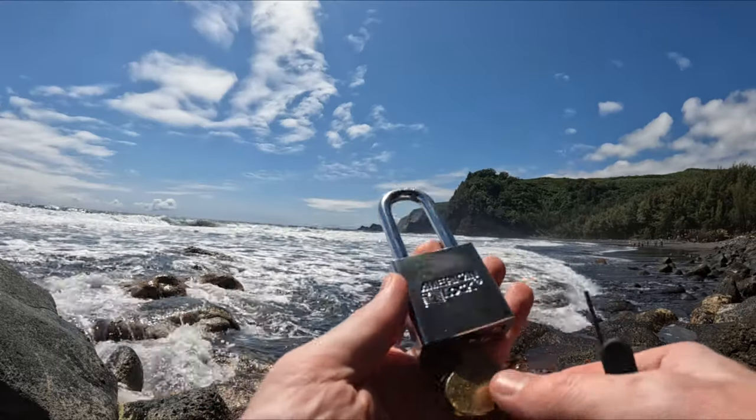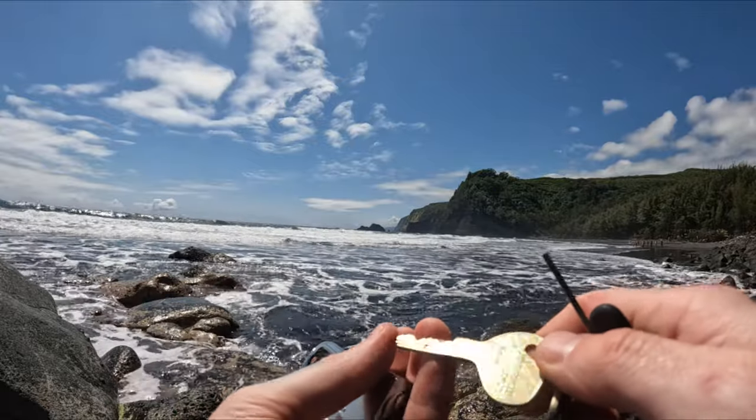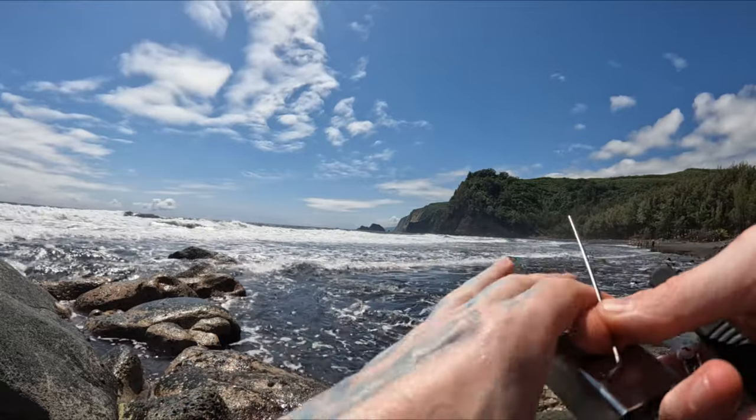Hello world, this is LockpickingDev. Today I have a 6-pin American Lock 5200 with the edge key control system in it. You can see the dimples on the sides there, just to control the key. This is 6 pins, which is kind of out of the usual for an American Lock.